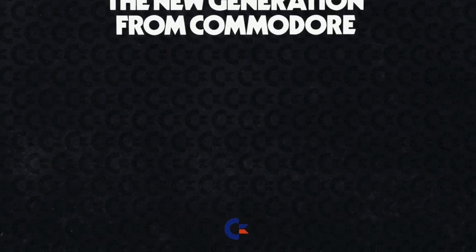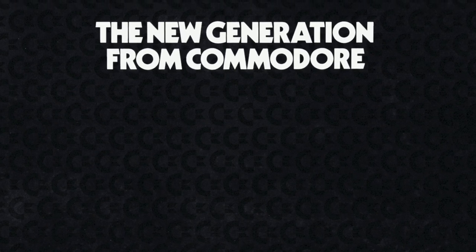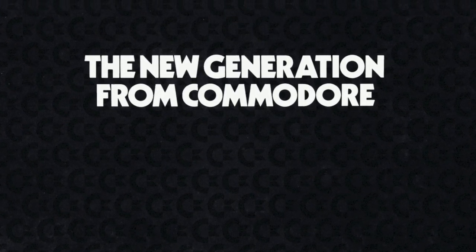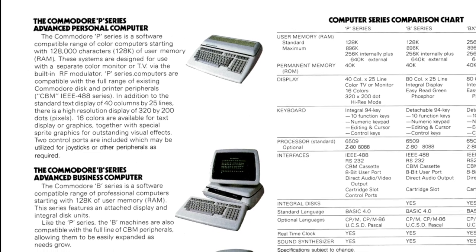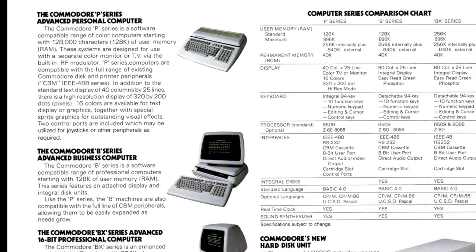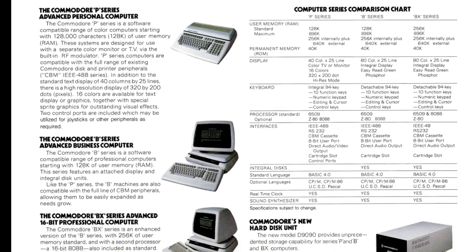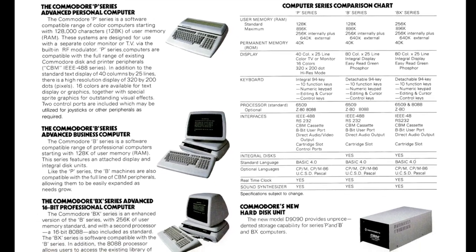The CBM 2 series was intended to be Commodore's follow-up to their original PET line of computers — the new generation from Commodore, as this brochure proudly announces. The CBM 2 machines were a little bit of everything Commodore was working on at the time. Most of them were obvious descendants of the PET with 80 by 25 text displays, some had the brand new VIC 2 chip, and they all had a SID chip for sound — which might seem a strange feature for a line of business computers.